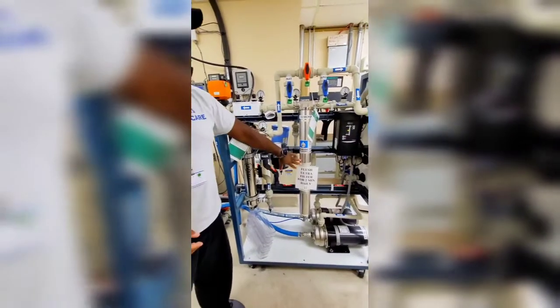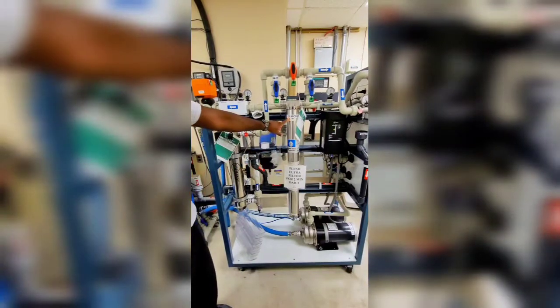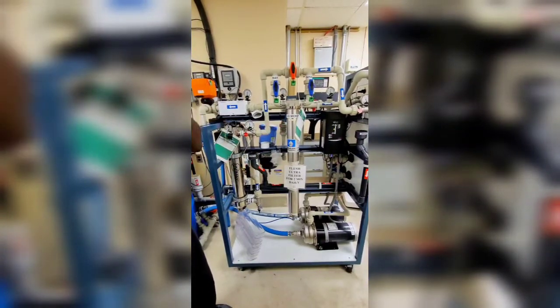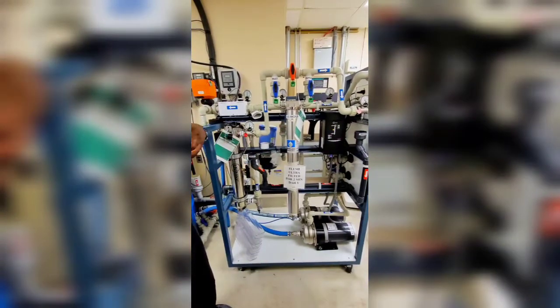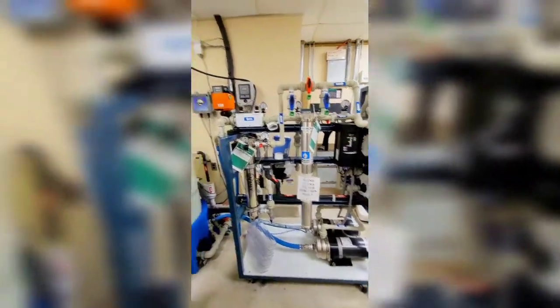Goes through here to an ultra filter — again taking out anything that might still be in that water. The lower the micron, the smaller the particles it's able to catch before it goes through. Goes through there and then gets to the floor.